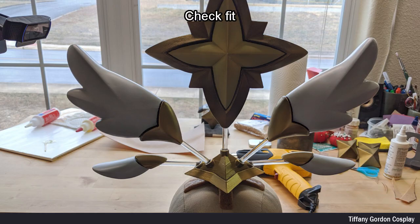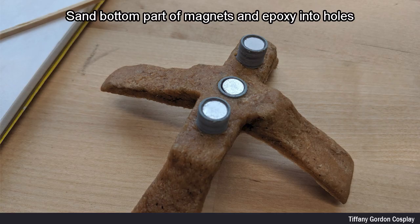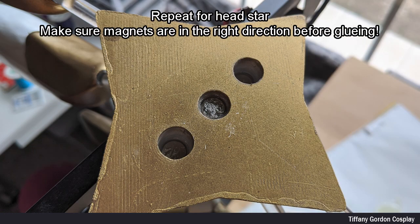I then checked the fit. Next, I sanded the bottom part of the magnets and epoxied them into the holes. I repeated the same process for the bottom part of the head star, and made sure the magnets are in the right direction before gluing.